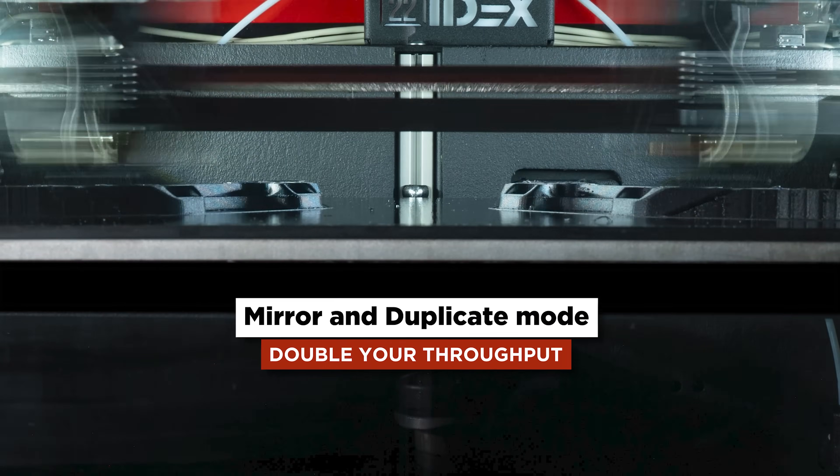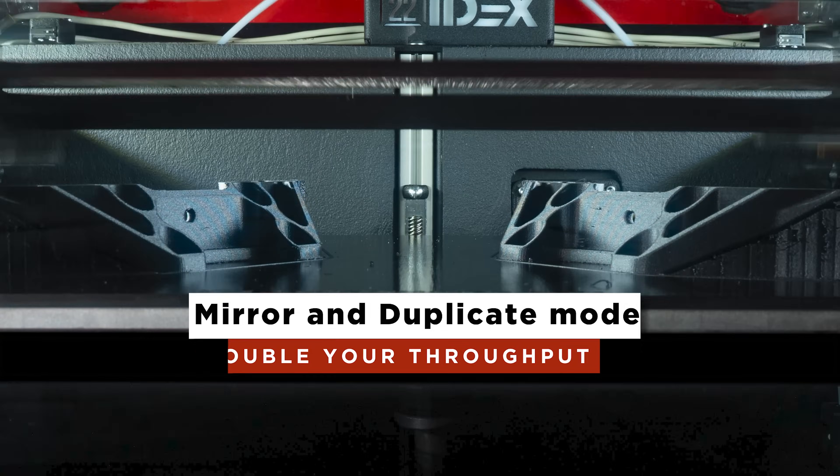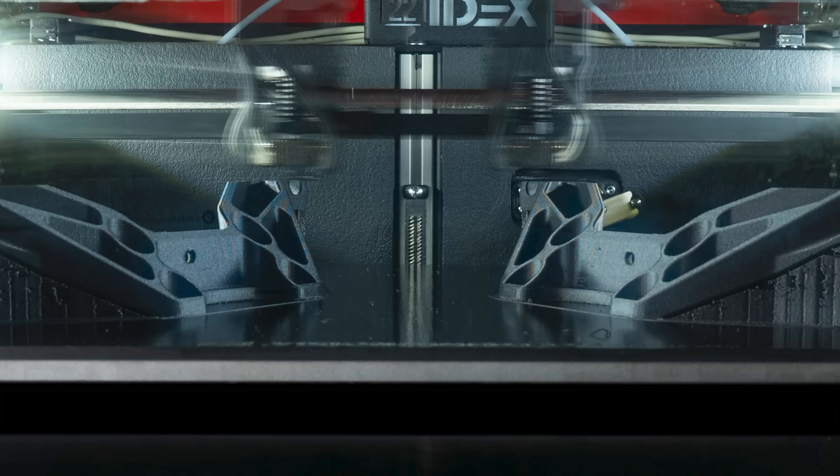You can also print in mirror or duplicate mode, which is what we really love the printer for. It's almost like buying two printers in one because you can run both heads at the same time and literally double your throughput. So if you're doing production batches of parts that you're selling, this is a really good option.